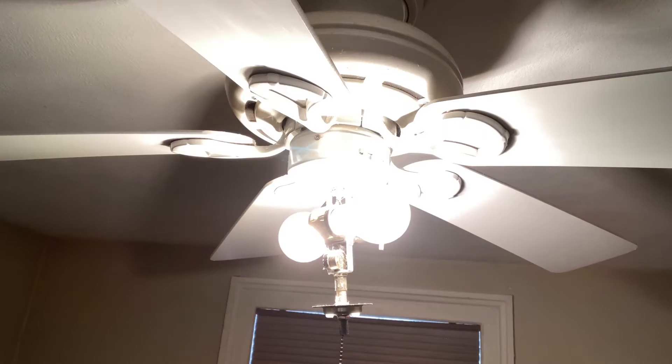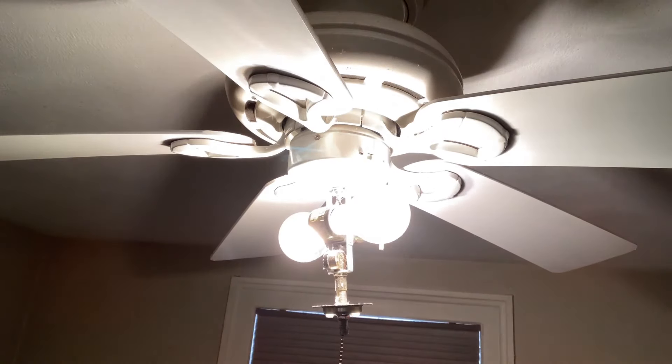The bulb is dimmable with an LED compatible dimmer. Get it today on lightup.com or onlinestores.com. It's the LED A19 Filament Uri Light.